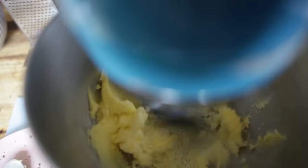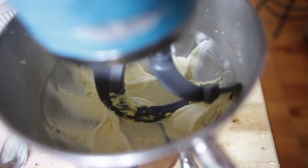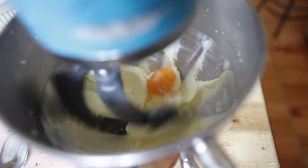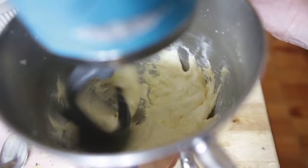Into our mixing bowl we've got 125 grams of softened butter followed by 125 grams of caster sugar. We want to cream this together until it's nice and fluffy — should take about five minutes. That's nice and creamy. I'm going to crack one egg in and mix that through so it's nicely incorporated — start on a slow speed then build it up, it shouldn't take too much.